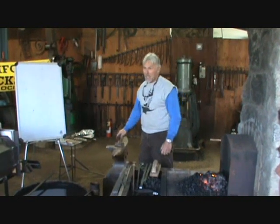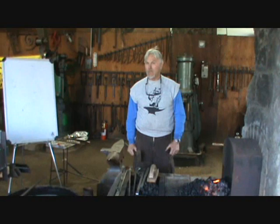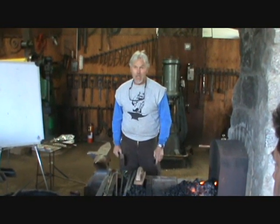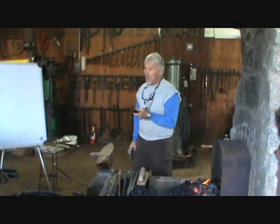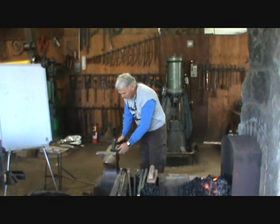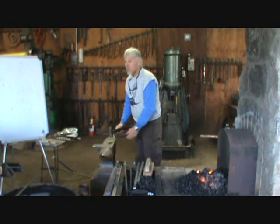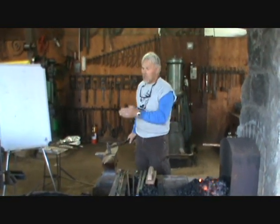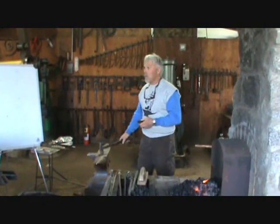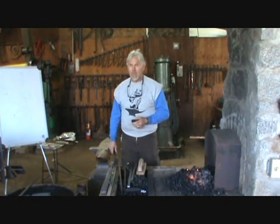Anvil height. All the books talk about the correct height of an anvil, but where were those books written? The 1800s — when guys were five feet tall. There are only five basic hammer marks a hammer can ever make: flat, left, right, toe, and heel. That's it. Those are the only marks you can make with a hammer. What hammer mark do we use 90% of the time? Flat. Basically flat hammer marks.